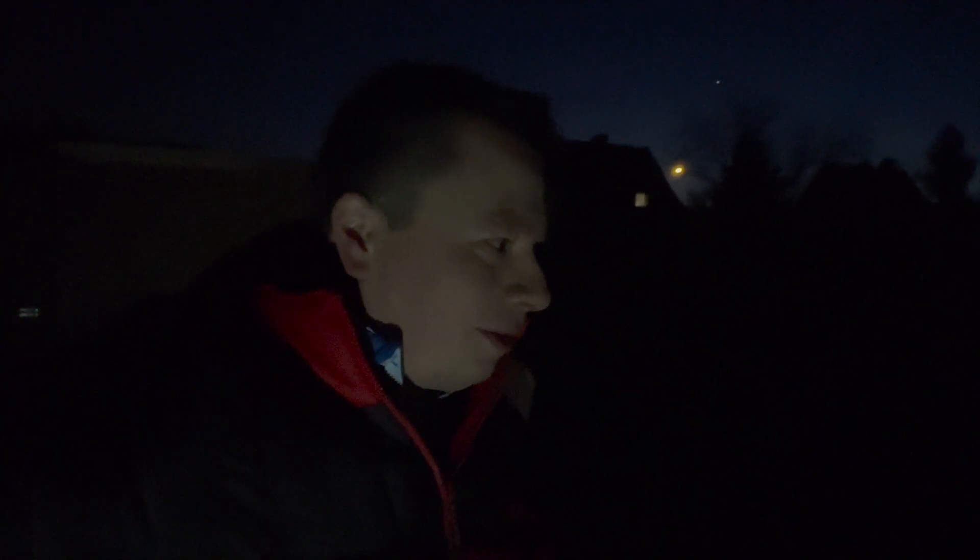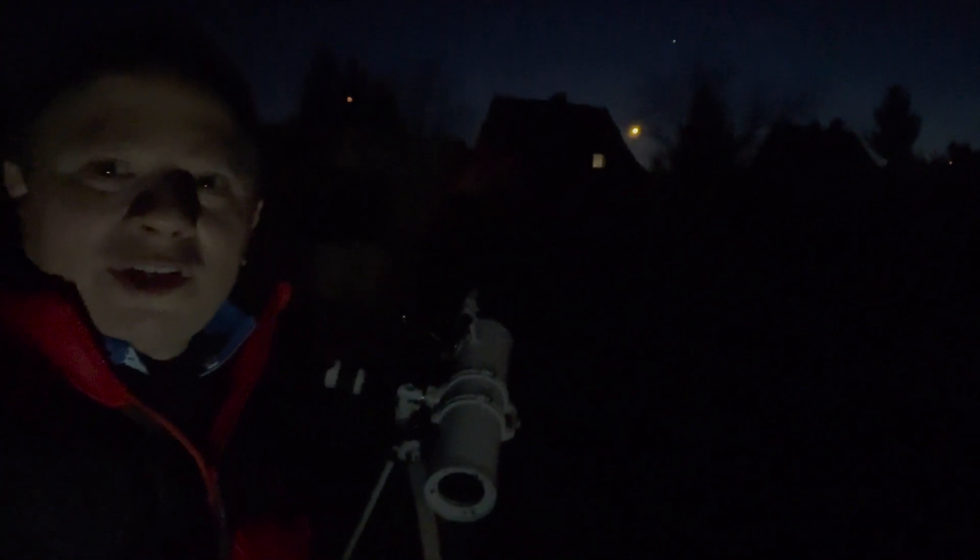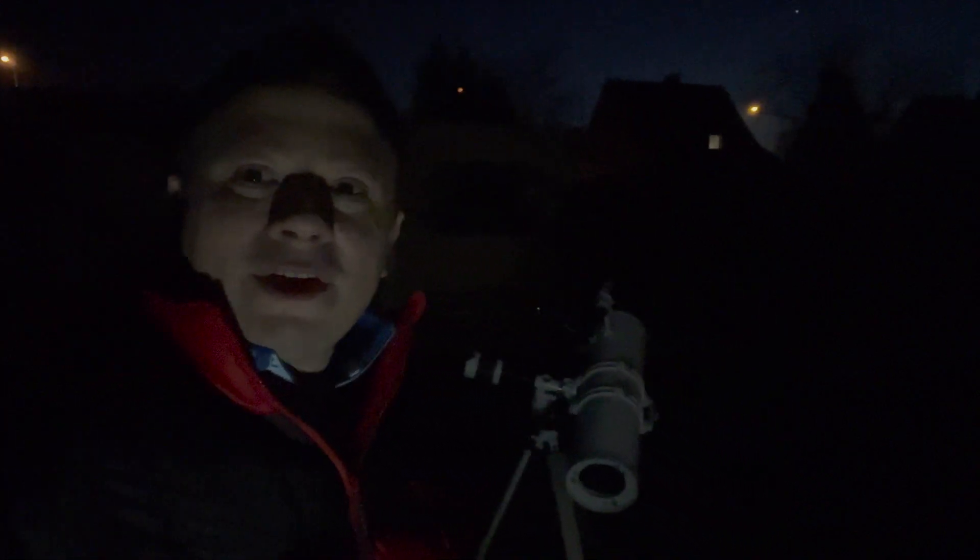Hi, this is one of the first videos I'm taking. I'm filming my garden setup with one of the telescopes. You may not see it, but the dots there are actual planets, and one of them is Jupiter.